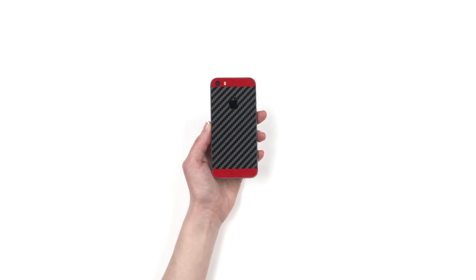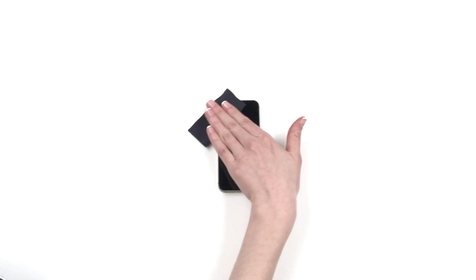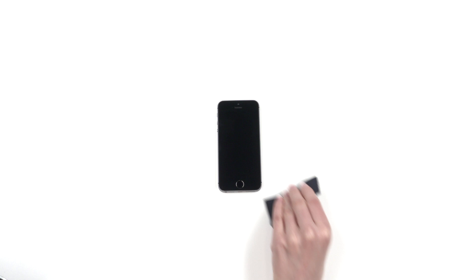If you just got your dbrand iPhone SE skin, relax. This is going to be easy. First, wipe your device free of dust and fingerprints. For optimal results, ensure you are under bright lighting.